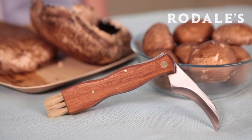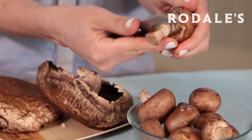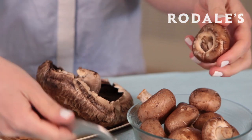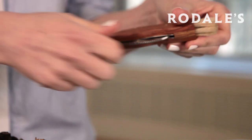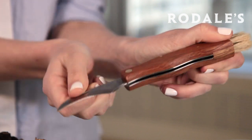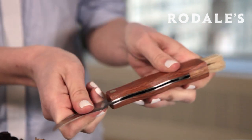This mushroom foraging knife is made by Redeker, a company that has been hand crafting brushes in Germany for over 75 years and is one of the last producers of handmade brushes. It is made from a sustainably sourced wood handle, a stainless steel blade, and a built-in pig bristle brush.